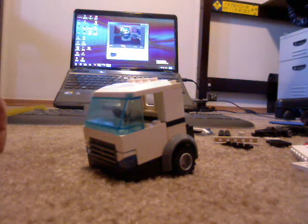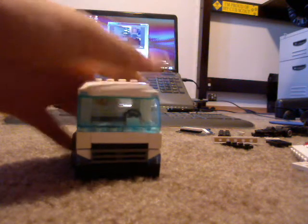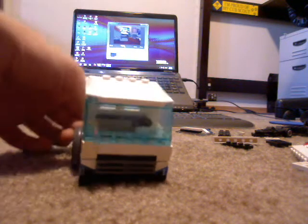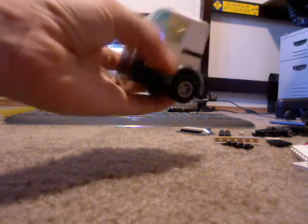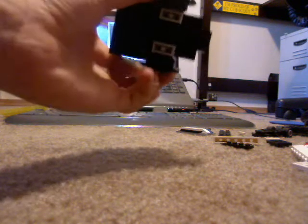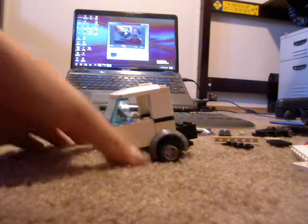Hey, this is Tron0315, I mean, Chandler, 0315. I've built the same cab as Brick Boys 518, or whatever it's called, but mine is black and white, and theirs is black and orange. There is a slight difference.